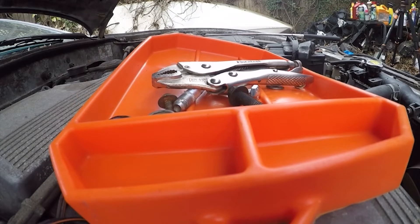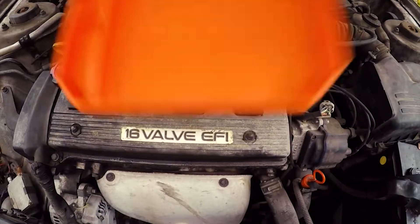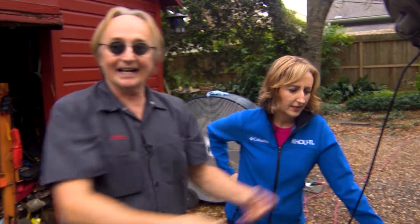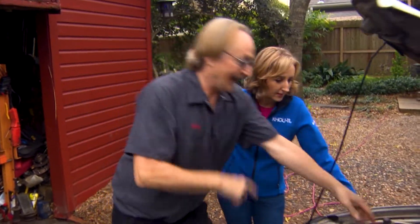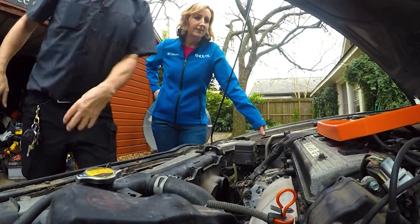The tool mat is non-slip, bendable, and hugs the surface you're working on. But Scotty is a tough sell. I have metal pans that are magnetic. They're even better, of course, because not only are they a pan, but they've got magnets in them. So even if you bump them, they'll stay where they are.